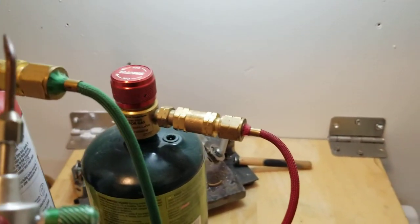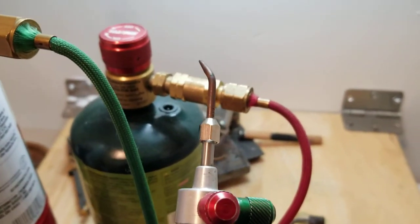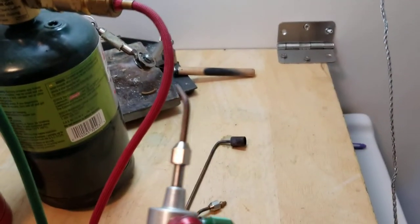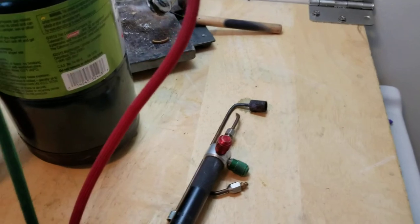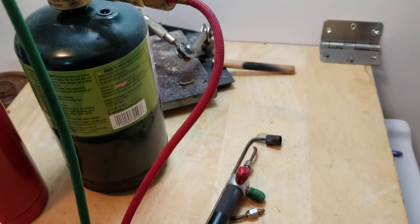That's about it. I prefer this over large torches just because that's kind of what I was taught, but also it's just super portable and super handy, and you can still get great flame temperatures and sizes with these small little Smith torches. If you're interested in seeing any other tools of the jewelry trade, head down to the link below, and thanks for watching.